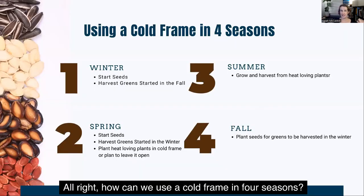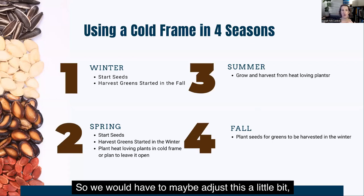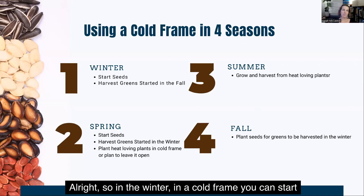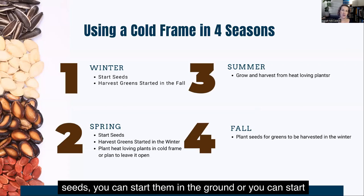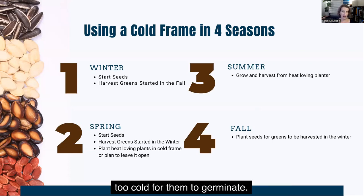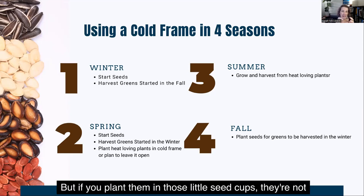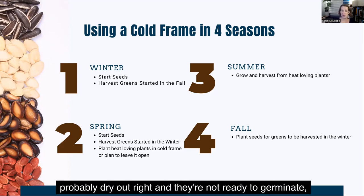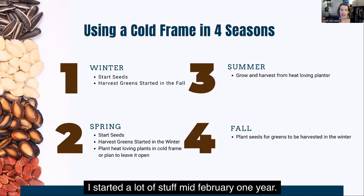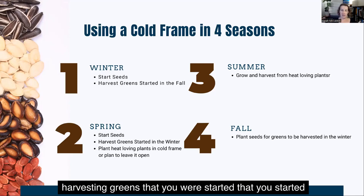How can we use a cold frame in all four seasons? I live in Ohio, so we do get the four seasons here — it's not super hot and it's not super cold, so you might need to adjust these a bit depending on where you live. In the winter, in a cold frame, you can start seeds in the ground or in trays. Depending on your temperatures, it might be too cold for them to germinate, so planting in the ground is probably better — they'll germinate when they're ready. But you can start seeds in the winter; I started a lot of stuff mid-February one year. And if you had stuff planted in the fall, you could be harvesting greens that you started in the fall.